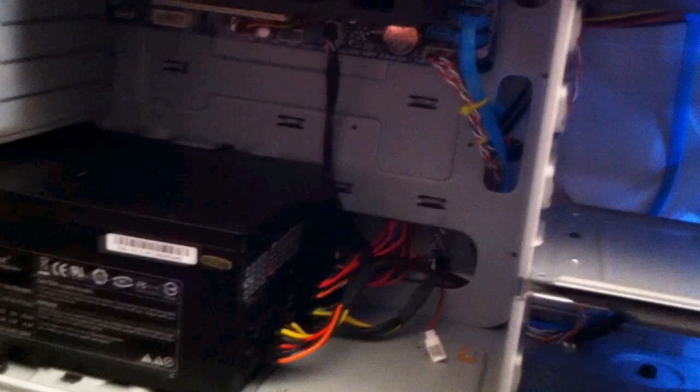As you can see, it's nicely wired — this is a really good case to work in with lots of good cable management tools. The back stock fan doesn't push any air, so I'm probably going to switch it with another R4, along with the side fan — we're going to switch those with two more R4s. With the rest of the build, we also included a 22-inch Acer monitor.